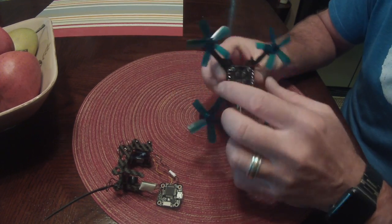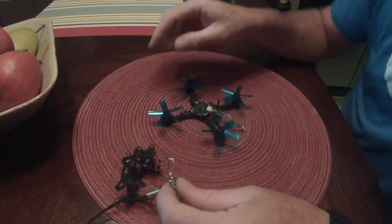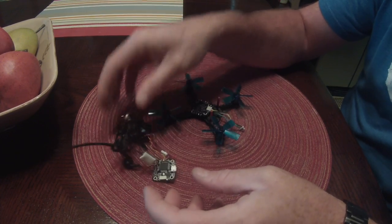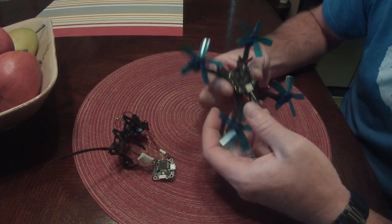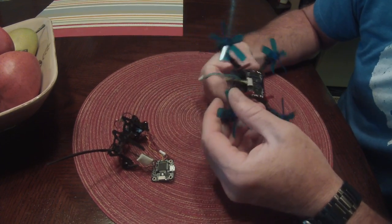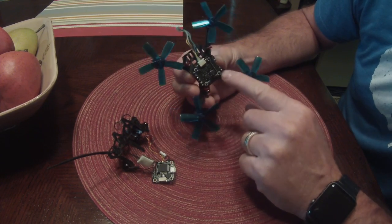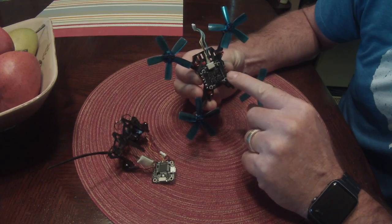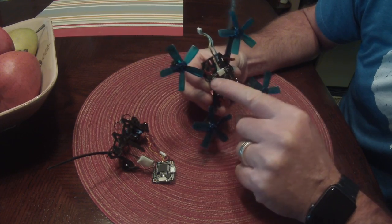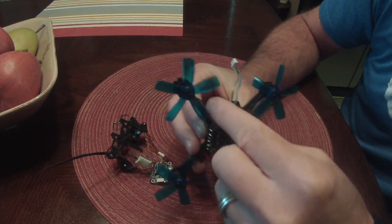The next thing is hooking the flight controller into the ESC, which can be tricky. On this mini cube ESC, the way I have it oriented, you want your plug coming out the front. That will put motors one, two, three, and four in the correct orientation for Betaflight — so plug toward the front of the copter.